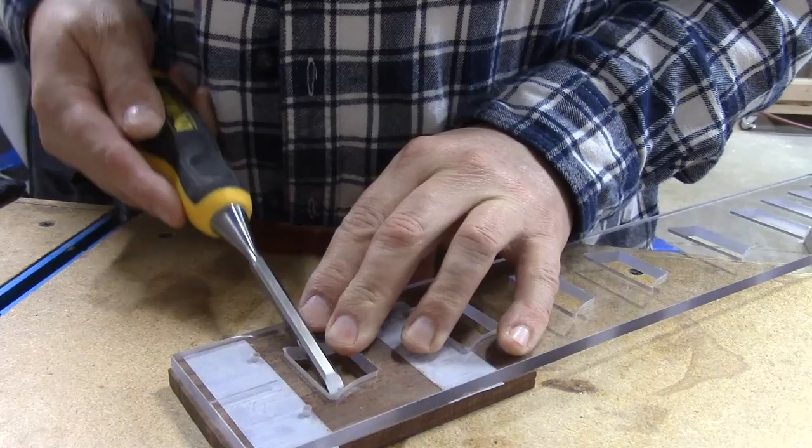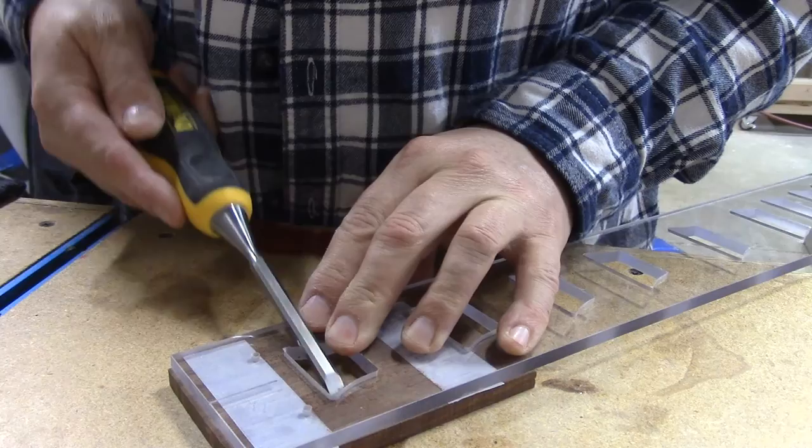Pop those corners out with a chisel. One other really cool thing: if you didn't want to use the actual block inlay, you could just do the outline and fill it in with a colored epoxy. That might be kind of cool too.